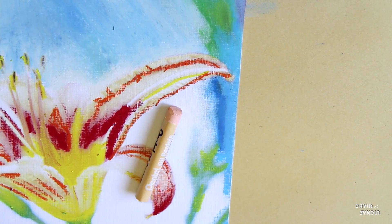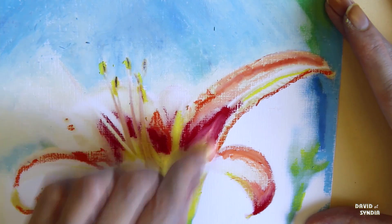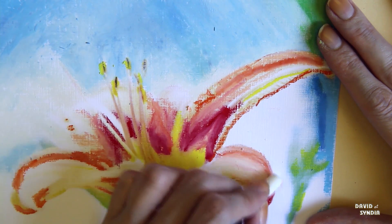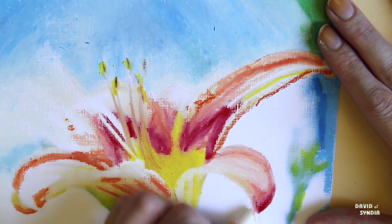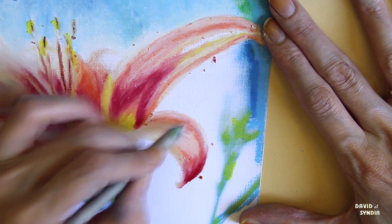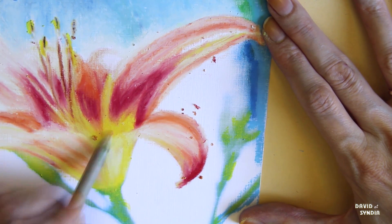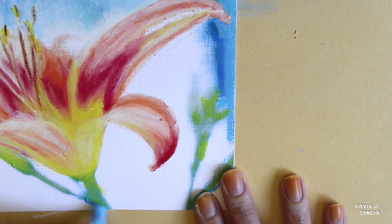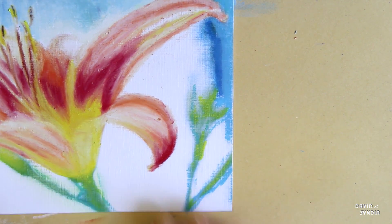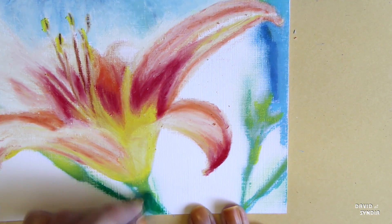To blend, you can use your fingers, a rag — a rag actually works pretty well — or that tool I was showing before. It's basically compressed cardboard shaped like a crayon. It's very easy to blend with and very inexpensive, about a dollar for a couple of them. You can also use a lighter color to blend: usually white on top of another color to make that color lighter. Then you just draw along until you're satisfied.